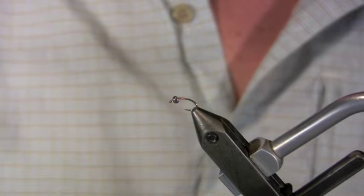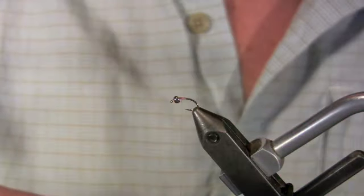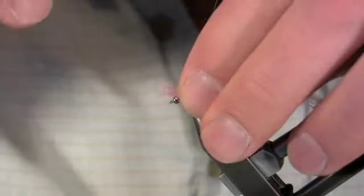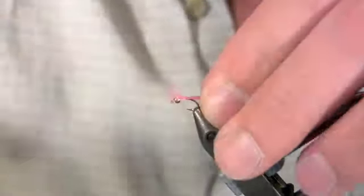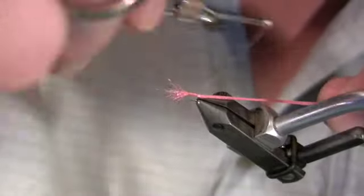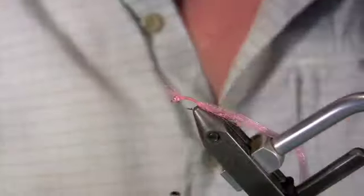For our tail we're going to use fluorescent shell pink antron yarn. We're not going to split this strand of antron — we're going to use the whole piece that comes off the board. Tie it in, tension that thread, and then pull straight down. Anchor it down. Now we're just going to wrap that material down into the shank — not too far, but you do want that tail pointing slightly down. Wrap back up to where we tied it in, then trim our ends.